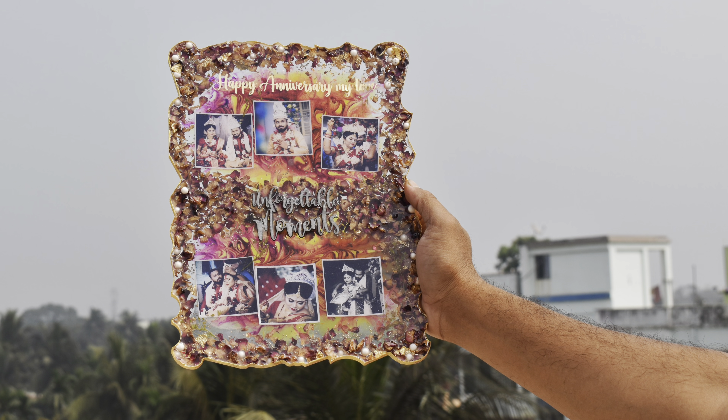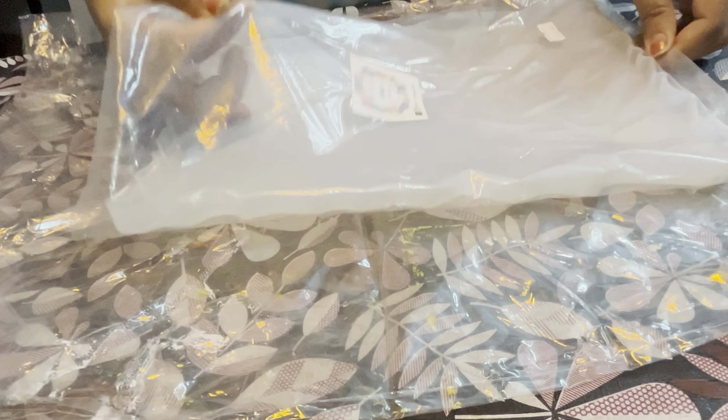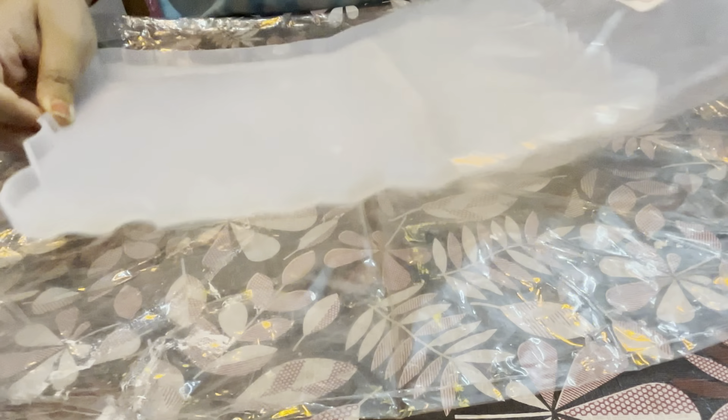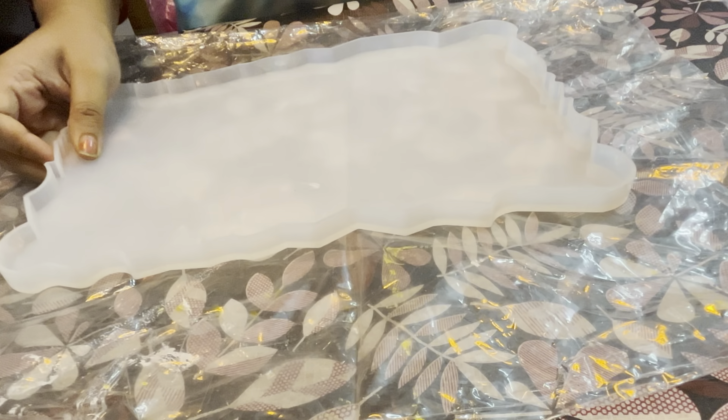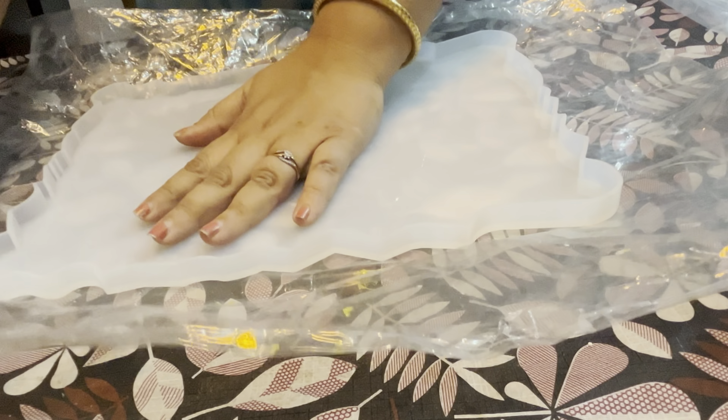This is my dried rose petals from my wedding flower. To make this beautiful artwork I'm going to use this 10 by 9 inches silicon mold from Art Resin Vibe. They have an amazing collection of silicon molds and all the resin supplies, so I will link all the details in the description box so that you can also purchase the same items.